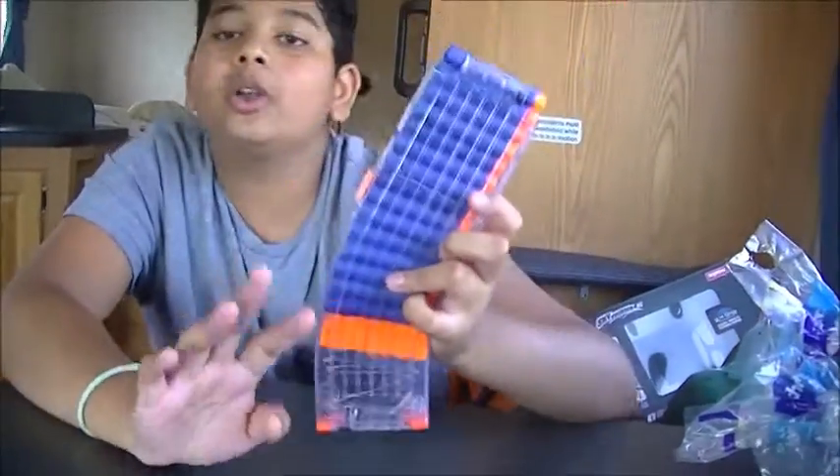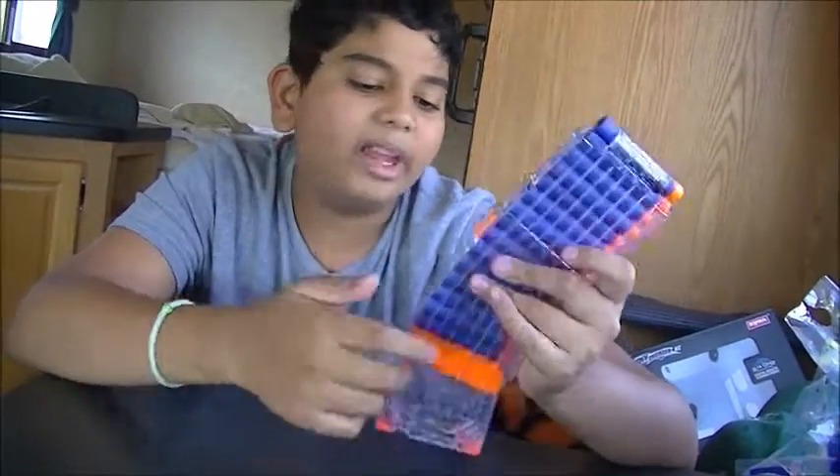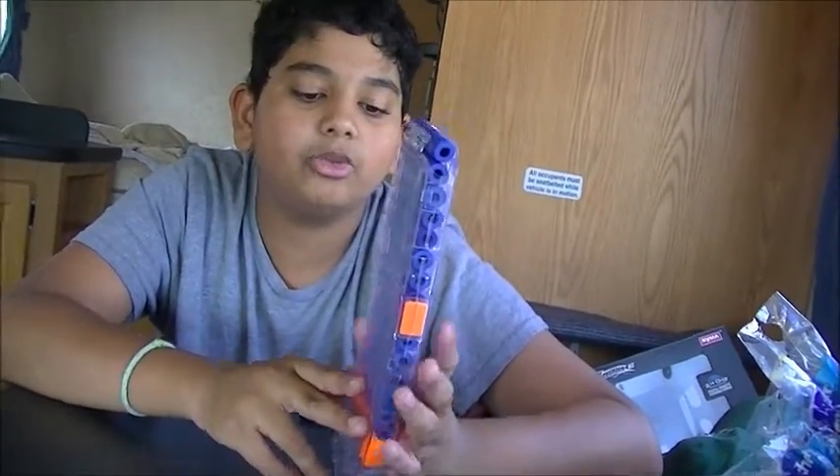The thing I don't like about the clear version — if you look through the slot, the spring looks really weird and pretty ugly. So personally I would probably paint this, and I probably will paint it for a new custom gun I'm going to be reviewing in the near future.